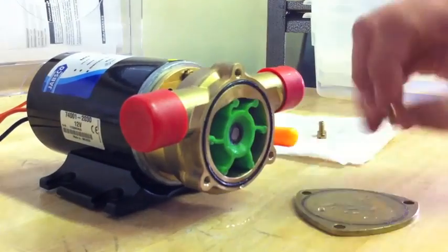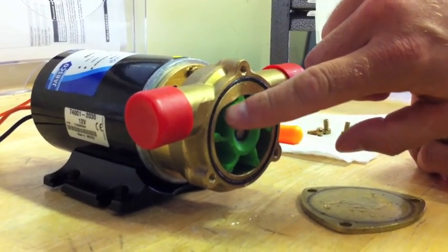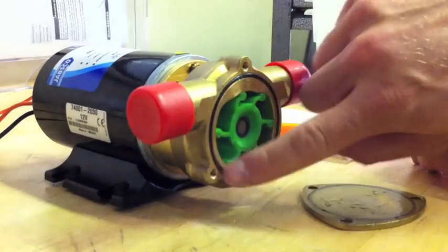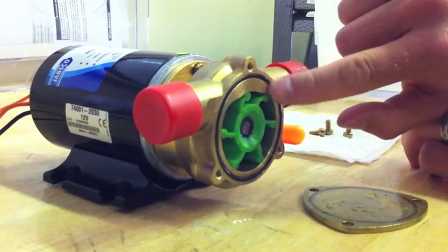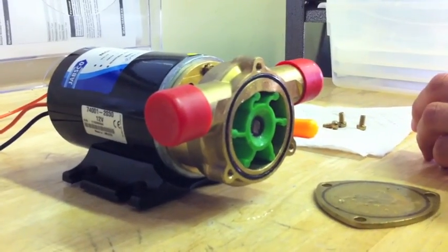As you can see on the inside, you have the impeller. The blade should always be facing clockwise. And then you have the O-ring around the outside. So when you first take the cover off, you're going to want to inspect the O-ring and make sure that it's good — you're not having any leaks that might cause the pump to not work correctly.